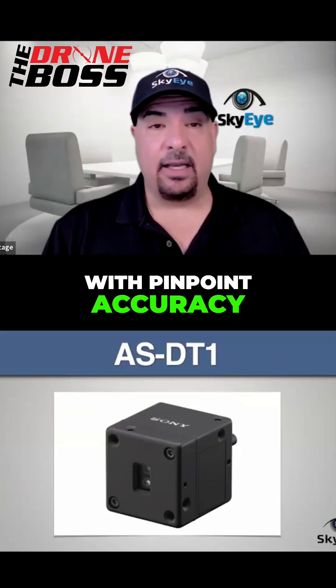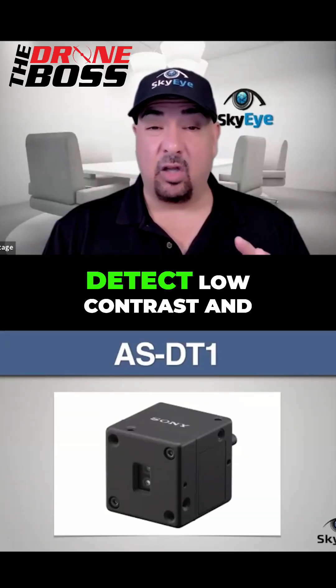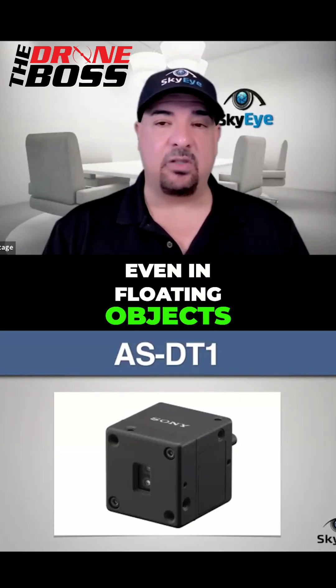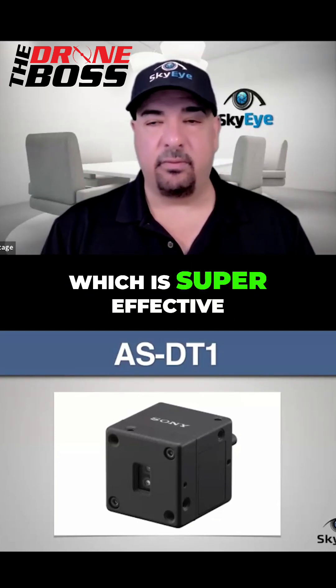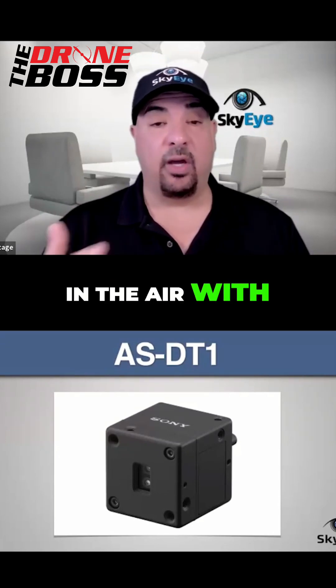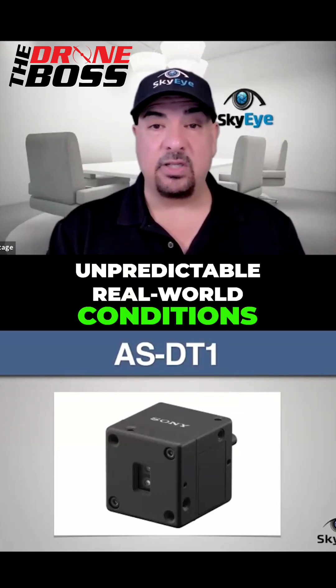So pinpoint accuracy — the sensor can detect low contrast and low reflectivity, even in floating objects, which is super effective when operating a drone in the air with unpredictable real-world conditions.